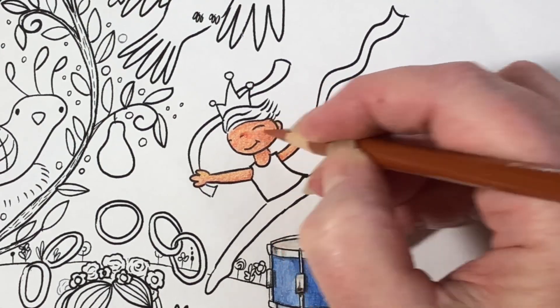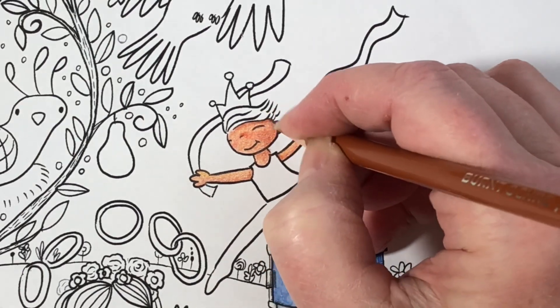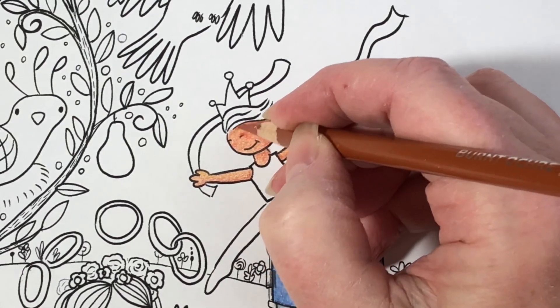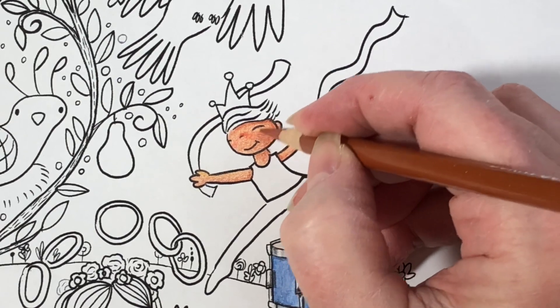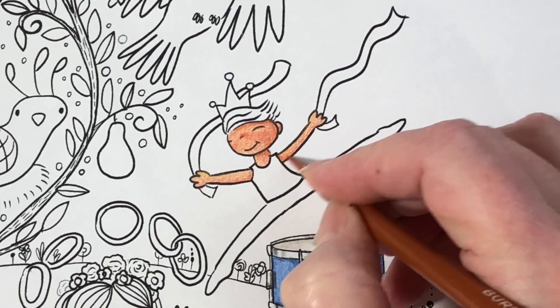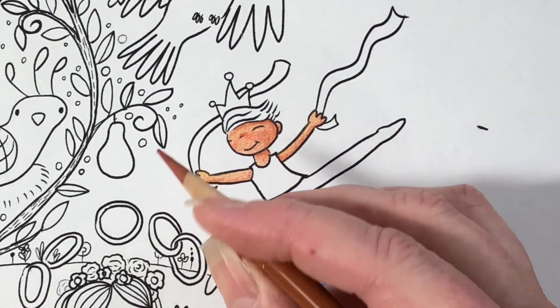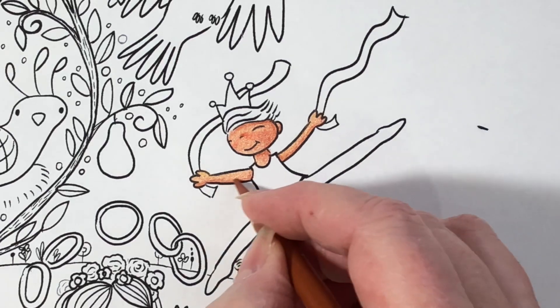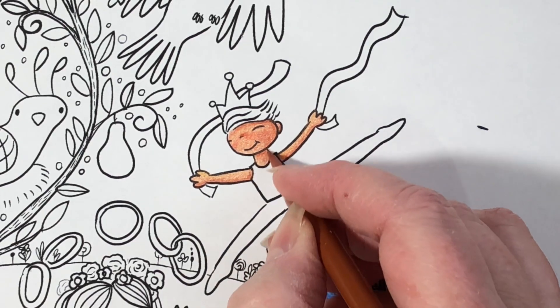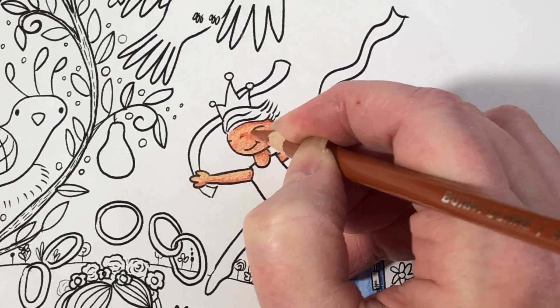I'm going around his nose a little bit just to give his face a little bit of dimension. Since we're coloring a boy who does ballet — a little Lord of Leaping — I thought I would talk a little bit about ballet. When I was a girl I took ballet for years and I was obsessed with Tchaikovsky and the Nutcracker.